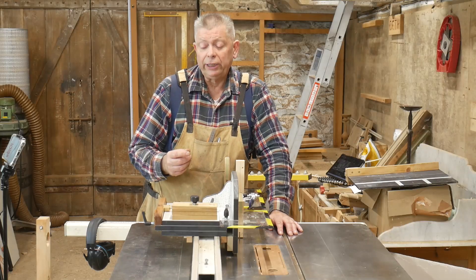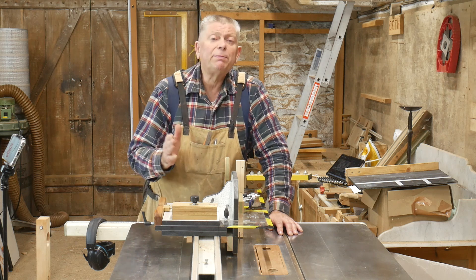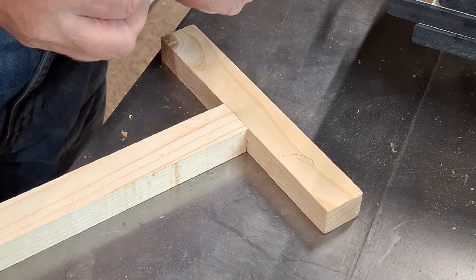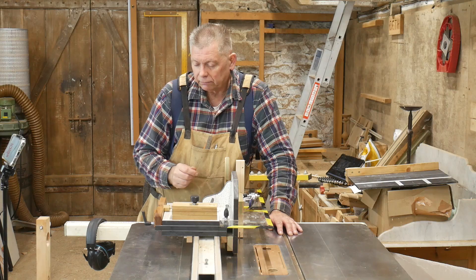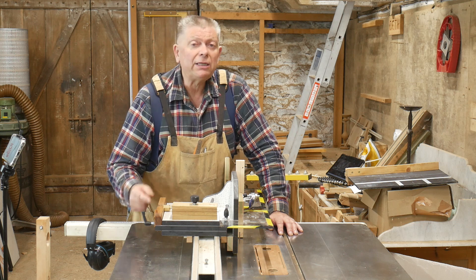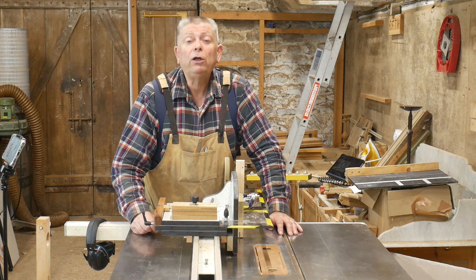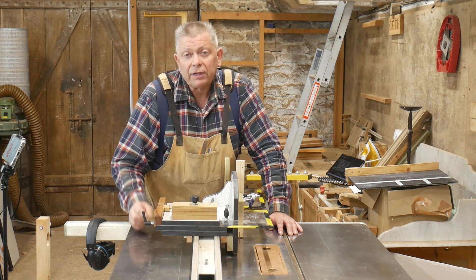The Ultimate Table Saw Tenon Jig has a fine adjuster, which enables me to tweak the position of the tenon within the thickness of the workpiece, so that if I'm making a face frame it ends up perfectly flush — not just nearly flush. This is an M6 thread, so one complete turn is 1.0 millimetres, and if I move it just six minutes of the clock, that will give me 0.1 millimetres — the thickness of a human hair.